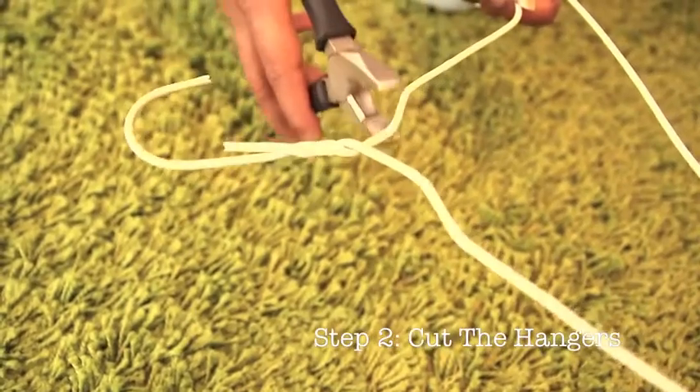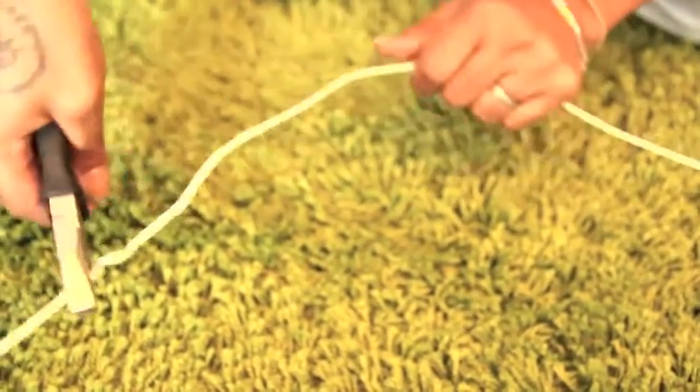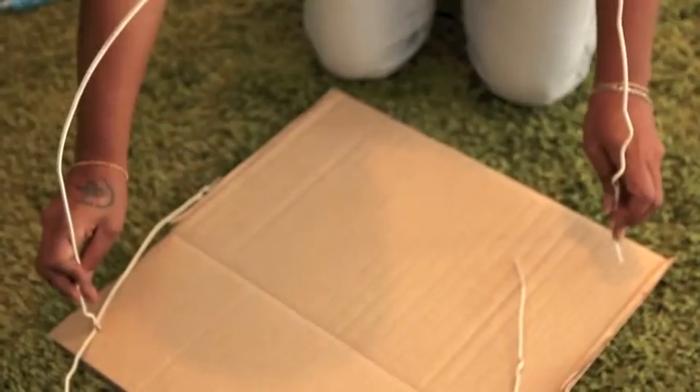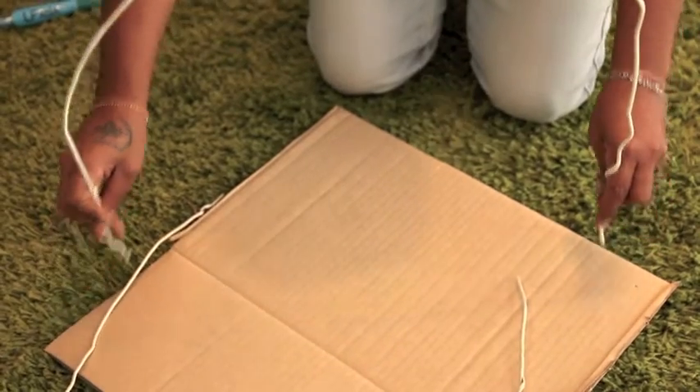Cut off both squiggly ends of the hanger, or you can straighten it up with a small-size plier. Smooth it well till it's gracefully curved, going from one corner to another corner of your piece of cardboard.